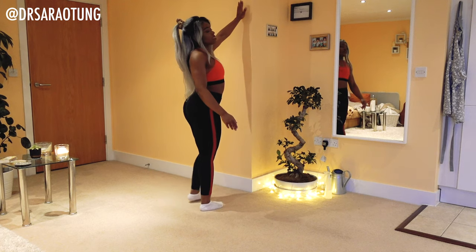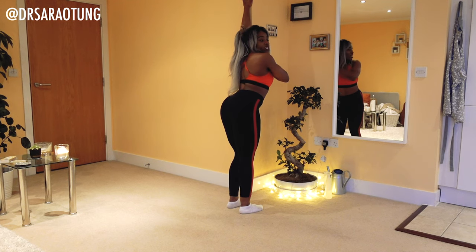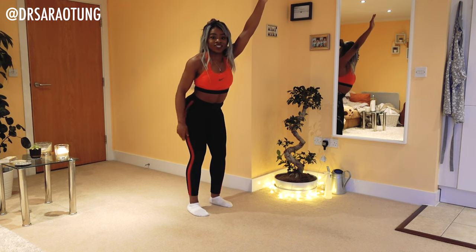Then we're going to place the hand higher up and just lean into it, so that we feel the stretch in the front of the arm. My hand is against the wall like that and I'm just leaning into it so that I feel the stretch.